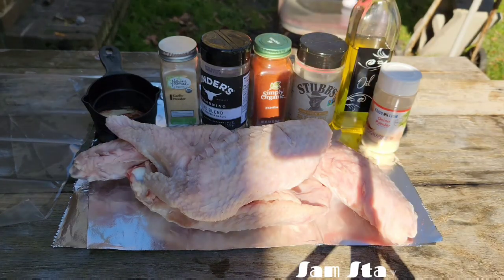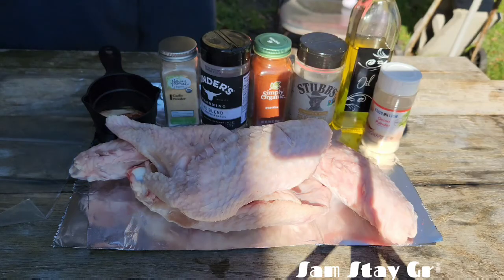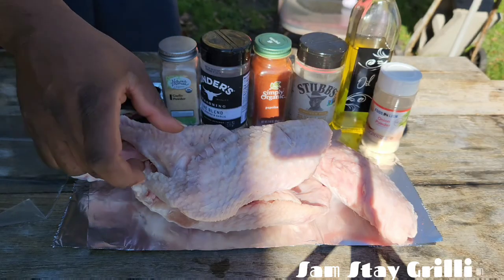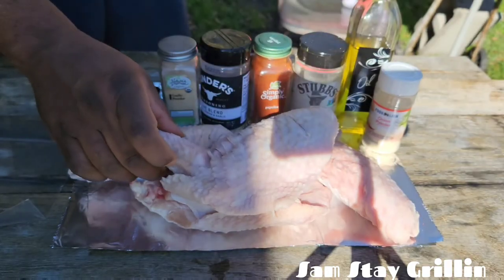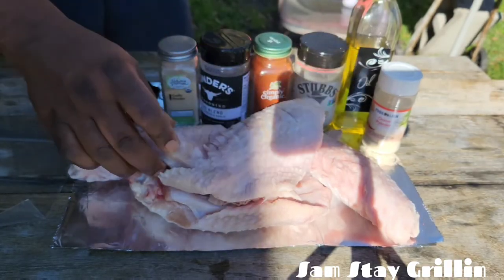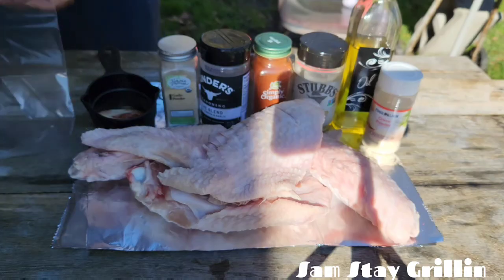All right you guys, welcome back to the channel — Sam Stay Grilling. As you can see, today we are going to grill and smoke up some turkey wings, and these are some big ones. We've got four turkey wings.